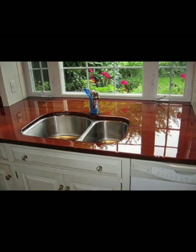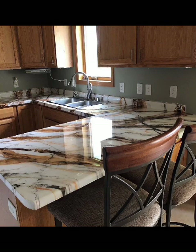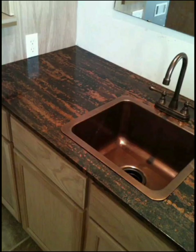Dive into a detailed step-by-step guide on how to apply epoxy to your countertop, including tips on achieving a flawless finish. Discover techniques for creating unique textures and effects within the epoxy, such as adding depth, dimension, and even 3D elements.